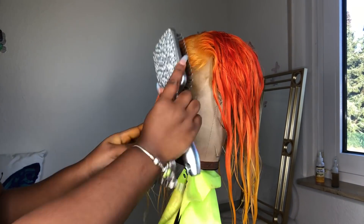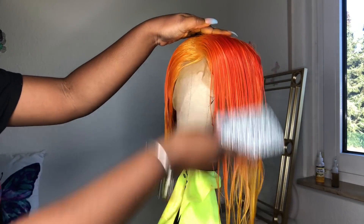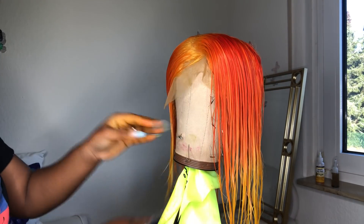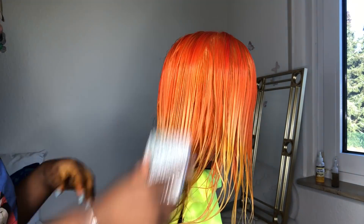I have maybe four or more watercoloring videos on my channel, but the bundle that I showed you at the beginning of this video, I did add that to one side of the wig to give it more length and give it more density.